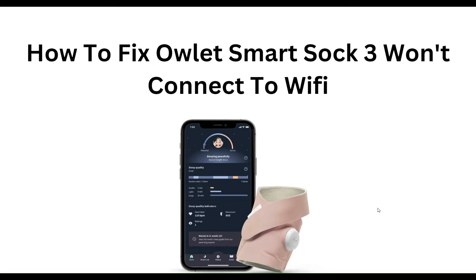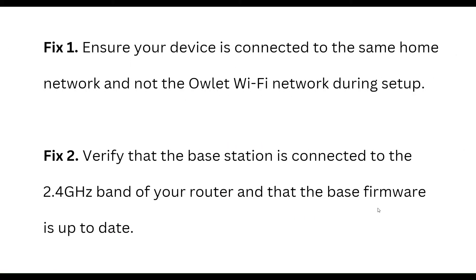Hello everyone, welcome to our YouTube channel. In this video, we will guide you through the process of how to fix the Arlo Smart Chime 3 that won't connect to Wi-Fi. We are going to discuss this step by step.